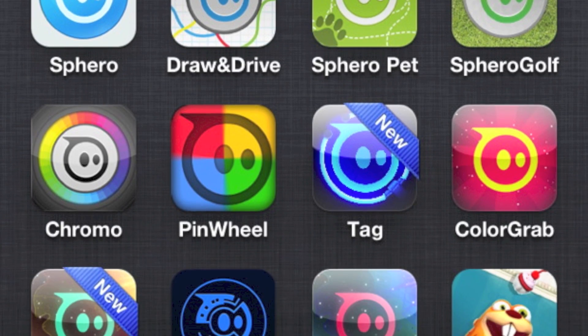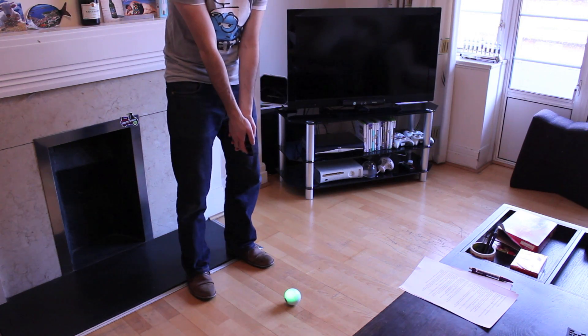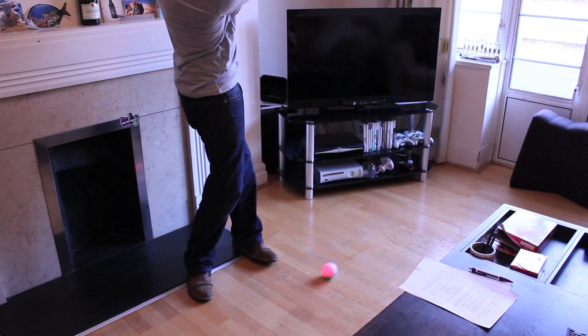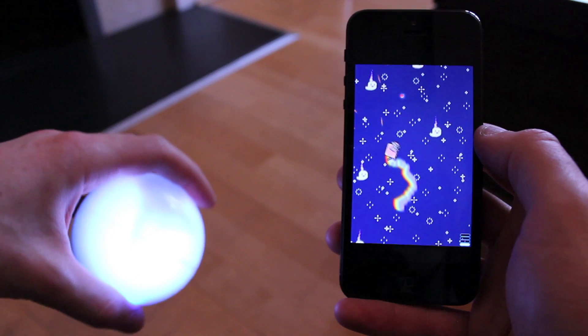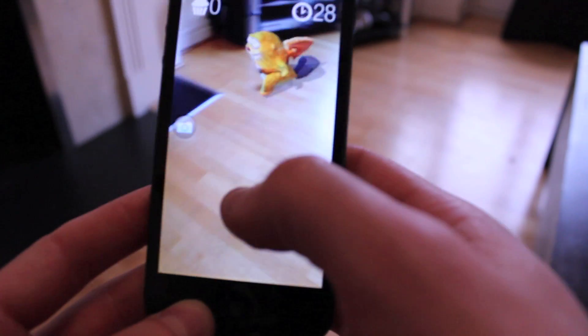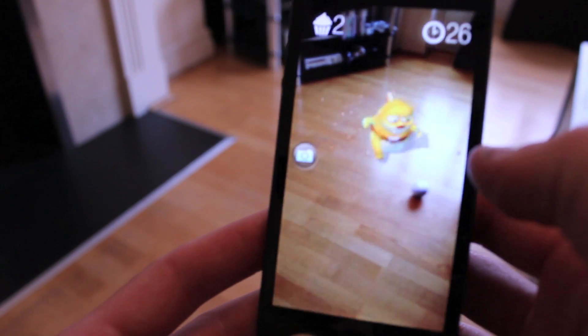Orbotix, the company behind it, have already created over ten different apps that you can use with Sphero. My favourites so far are Draw and Drive, which lets you draw a path that Sphero then follows; Sphero Golf, that lets you use your phone as a golf club and the ball responds accordingly; Color Grab, which is a coordination game where you have to grab it as soon as it flashes your colour; Nyan Cat Space Party, a scrolling shooter where you use Sphero to control the game; and Sharky, a bonkers augmented reality game where Sphero becomes a beaver on the screen for some reason and you have to fling it cupcakes as it rolls randomly around your room.